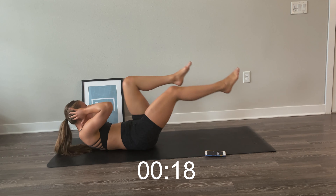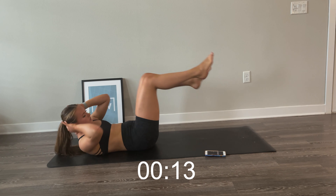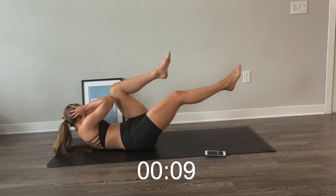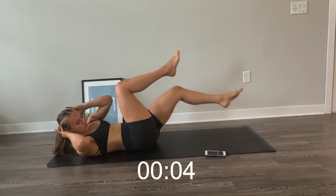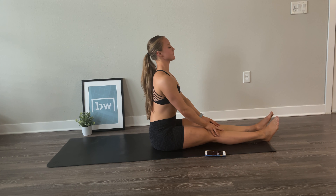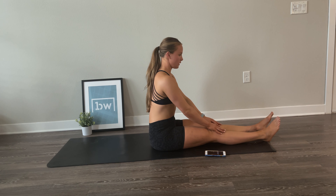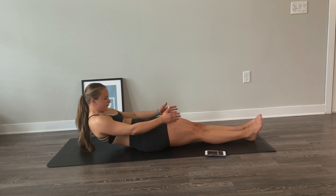Now we're going to go into bicycles — reach opposite knee to opposite elbow, leading with your elbows. Make sure your upper body is off the ground. Feel the twist in your core. We're going to be doing this for 30 seconds. Keep a pace you can maintain. Make sure your low back is pressed firmly into the ground and you're feeling this in your core. Keep twisting, reaching with your upper body. And done.